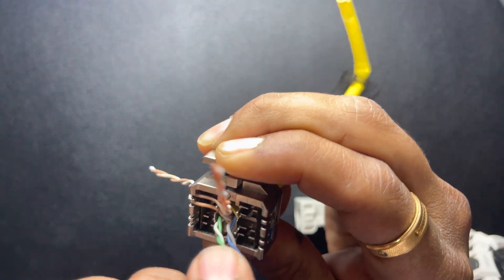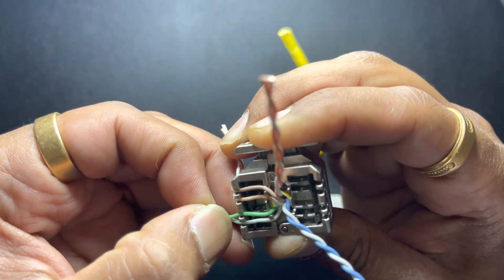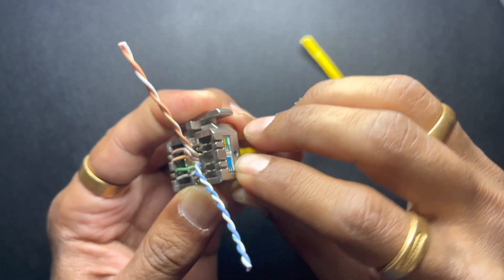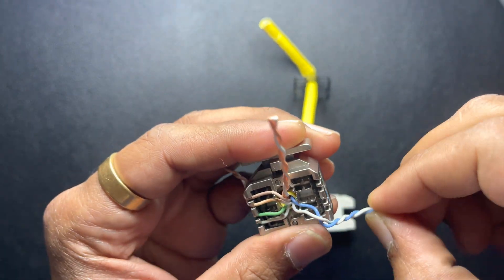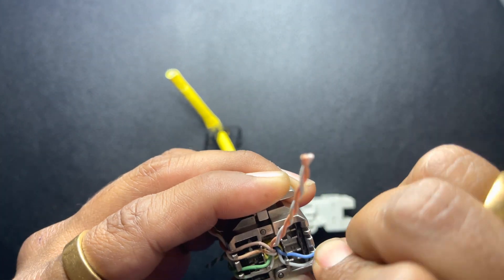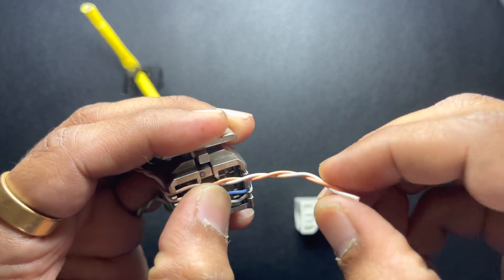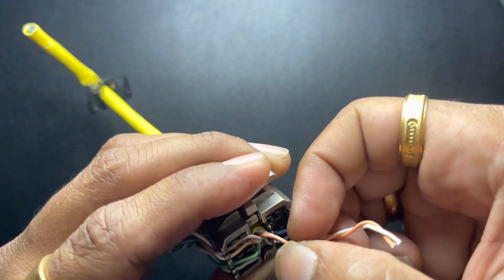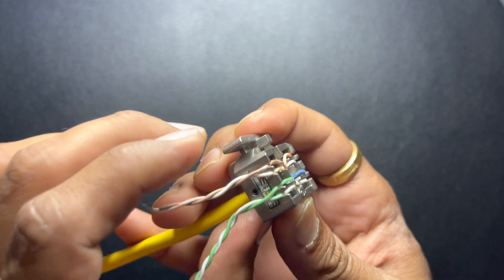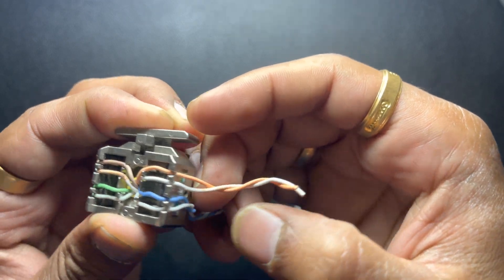With the cable, you want white at the bottom on each pair. So: solid green, white-green, blue at the bottom, orange pair on the top. You should have: brown, white-brown, green, white-green, orange, white-orange, blue, white-blue.